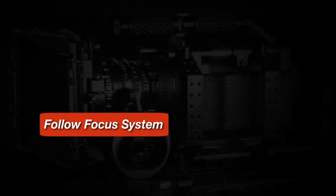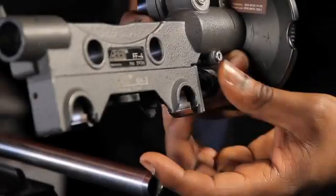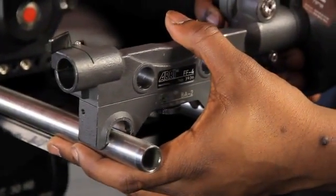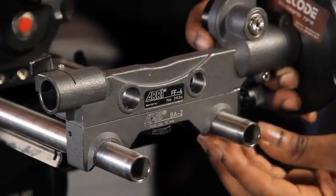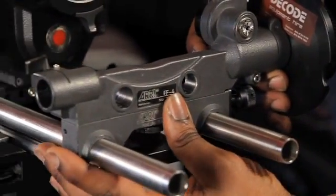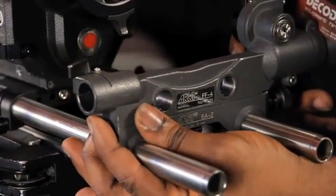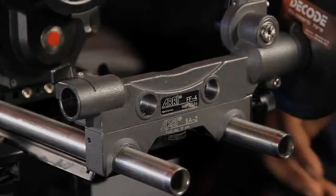We're going to use the Carl Zeiss T1.4 Primaline set. We're also going to use an ARRI follow focus kit and a matte box from ARRI, installed up front onto the rail system and mounted onto the tripod. This is the ARRI follow focus kit — I prefer to put it on before the lenses. You just slide it back and forth and get it into the position you want it to be in.